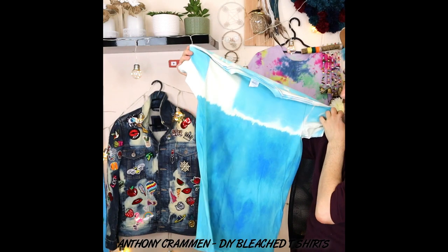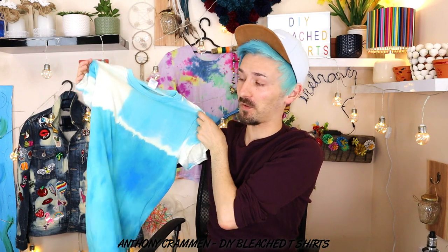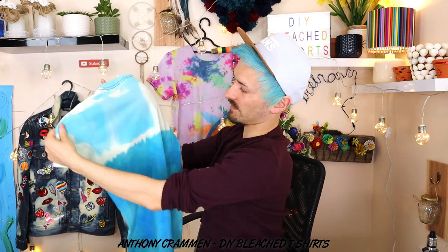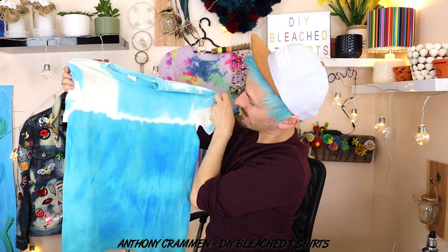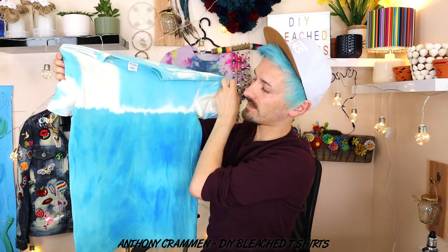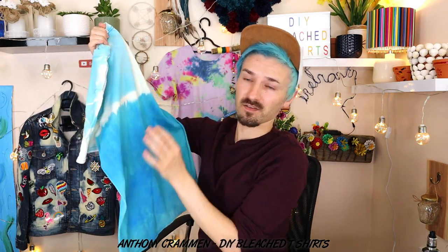And then this is our other dip-dyed one, and this one's gone crazy! It's gone so mad! I really love it though! On the back it hasn't taken all the color out, it's just taken parts of it out, giving it kind of a tie-dye effect. I think it looks really cool, and I think the color combination looks really good as well - kind of the white, light blue, and the darker blue. It's got some really nice patterns on that one.